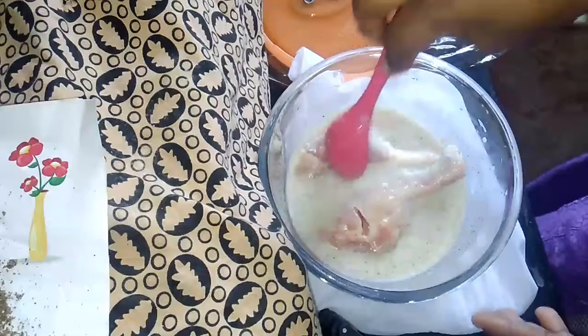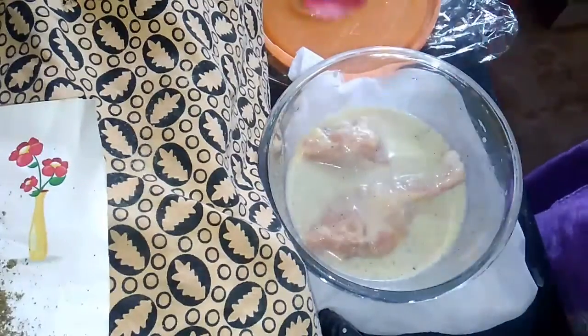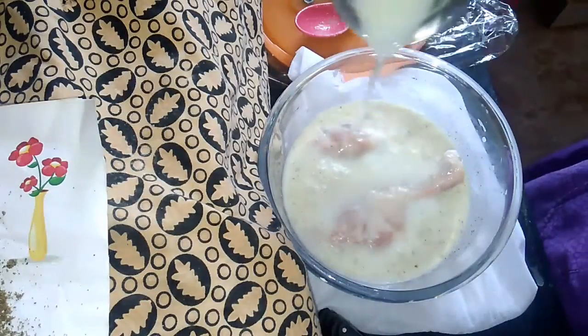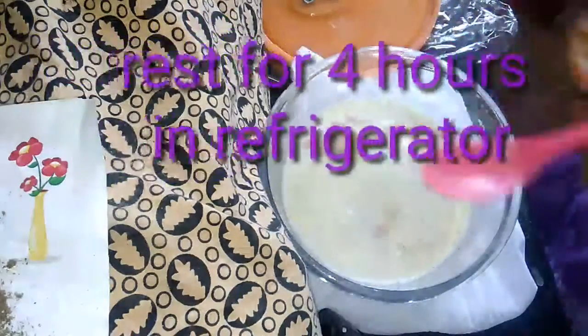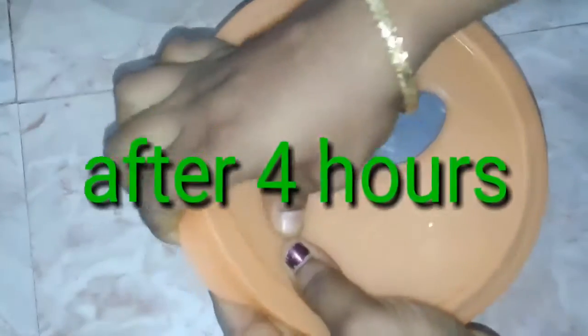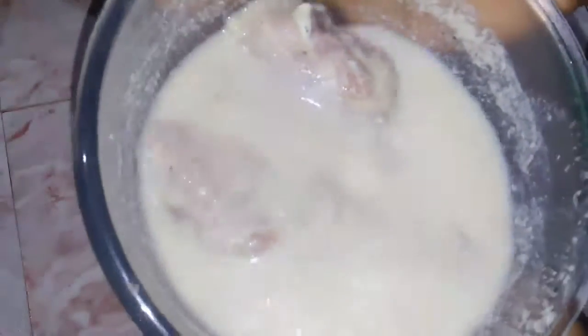In the last half, put the chicken into the pan. After 4 hours, the chicken is ready and marinated.